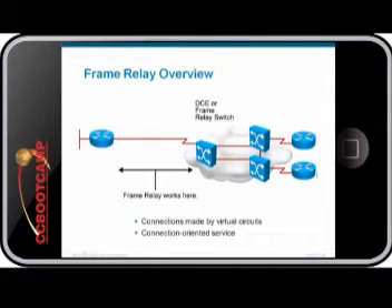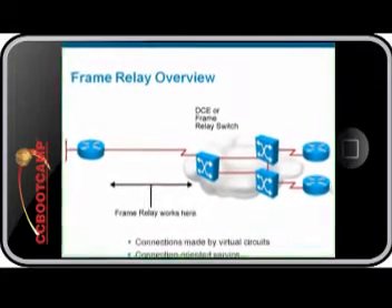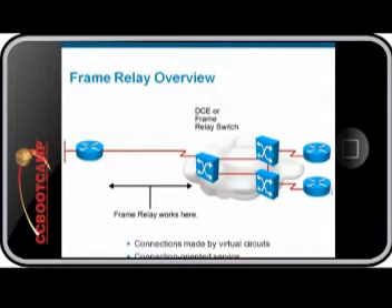Frame Relay is a connection-oriented layer 2 technology that provides high performance and high efficiency. As you can see in the illustration above, Frame Relay only works from the customer equipment, known as a DTE, to the provider equipment, known as a DCE. The DCE provides clocking and switching services in the network.